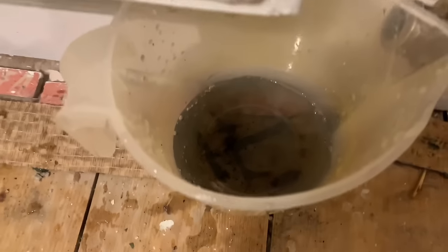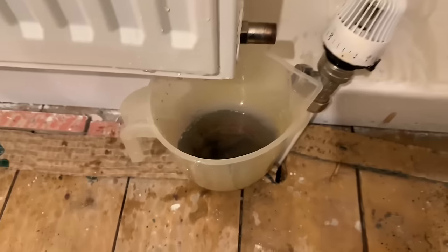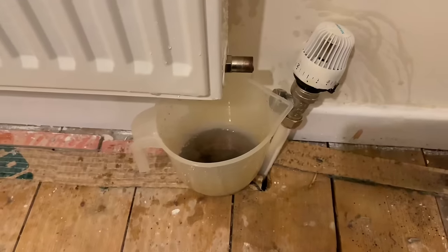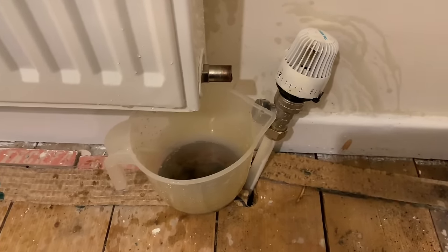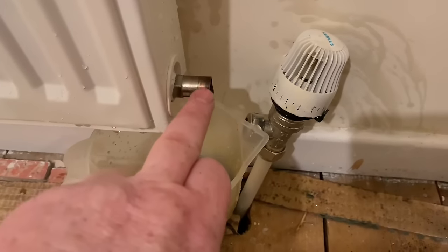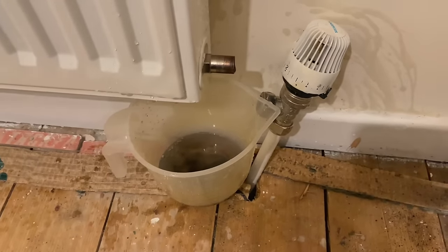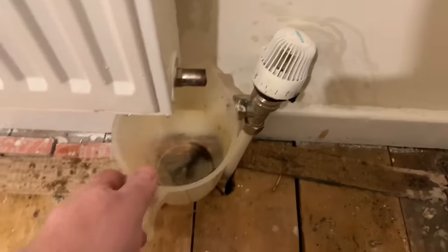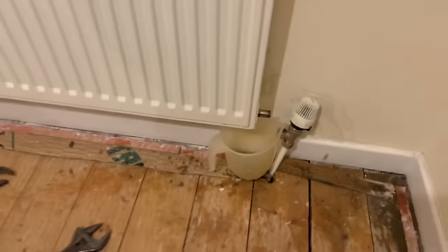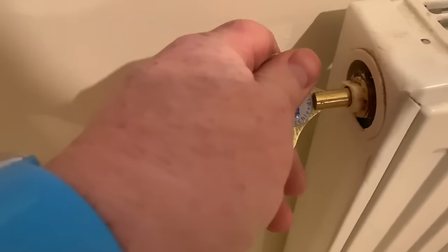Note that even though the water looks clean, the bottom of the radiator still has some muck in there. Once we've drained this side down, we can open the bleed point - as we open it, air comes in and this side starts flowing out again, so make sure you've got the jug under there. I'm just going to empty this jug and put it back, then go to this side of the radiator and open the bleed point.